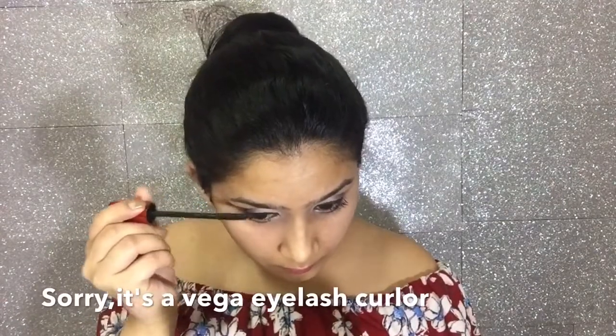Next I am using the Color Bar eye color and applying it on my eyelashes. Then I am using Maybelline's Falsies Push Up Drama mascara to give my eyelashes a bouncy look.